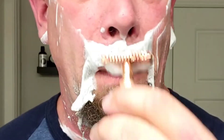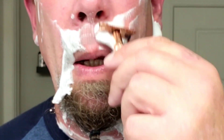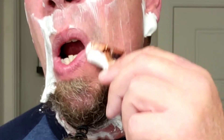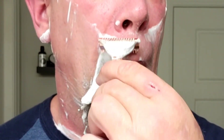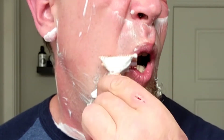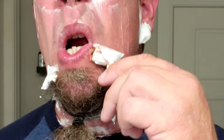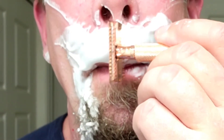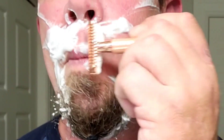Now we'll show you my typical shave routine. These clips won't be in order, but they're meant to be illustrative of how I shave each part of my face. On my upper lip, I typically do two passes — first with the grain, then I'll typically do across the grain. Afterwards, I'll check and see if I need any touch-ups.